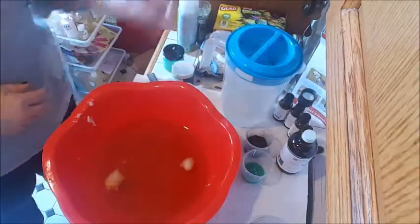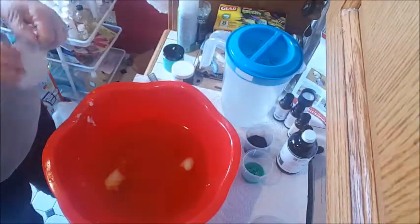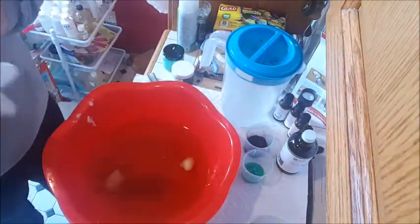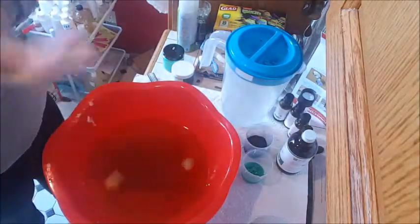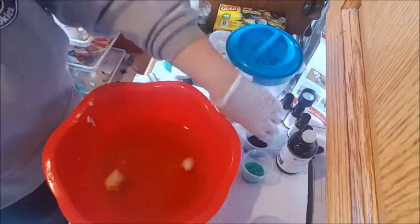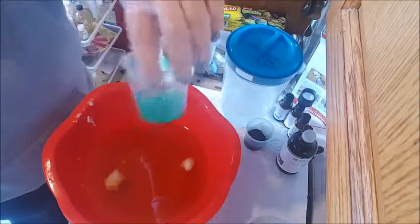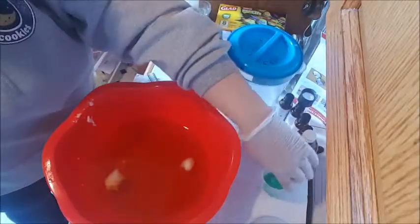I got my lye water here — I did this last night. I did two batches. I was going to soap last night but I was just a little too exhausted, so I didn't end up doing it. I am using activated charcoal and a green from Nurture Soaps in it.